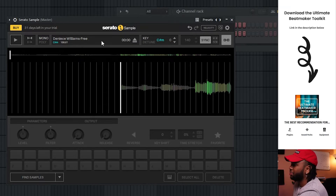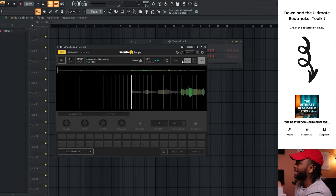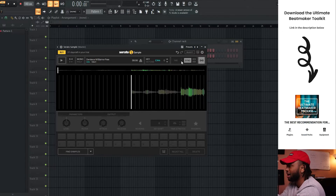The original BPM is on the left-hand side with the sample name — it's showing 155 or 156. Shout out to the AI system that Serato Sample uses. It tells you the BPM, tells you the key, and then gives you the key that you can adjust on the right-hand side. It'll also set your sample to the project BPM.